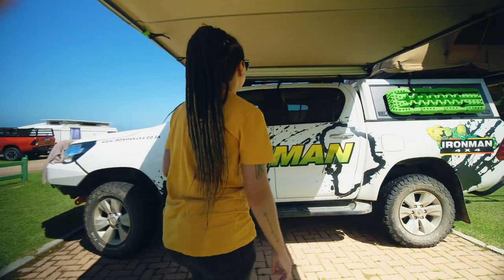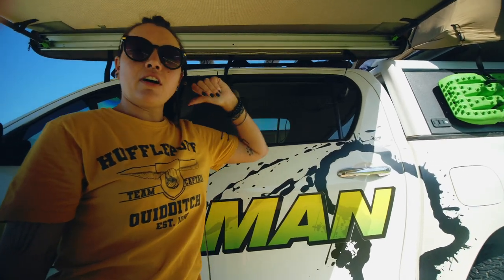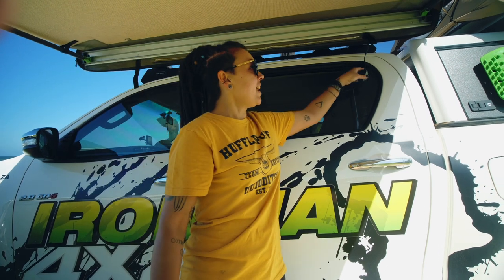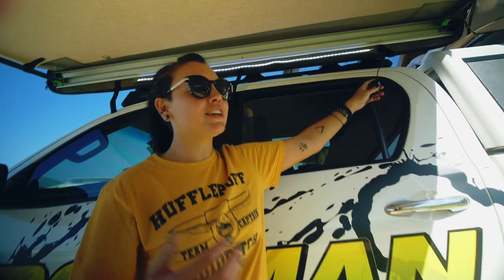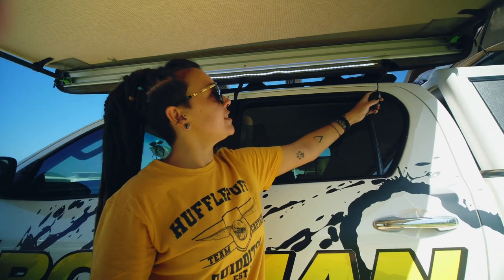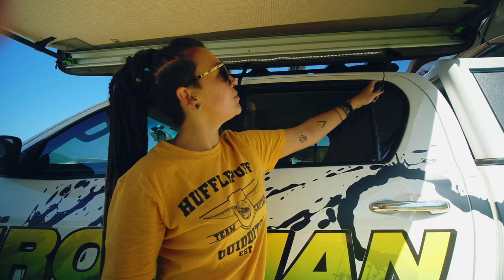Another really nice feature is it's got this LED strip light that plugs into your car's cigarette lighter input on the inside. The coolest thing about it is that it is dimmable. So if you're outside cooking you can have it on the brightest setting, or if you're reading. And then if you just want to sit outside and enjoy a glass of wine and don't want to attract too many insects, you can put it way down to almost nothing.